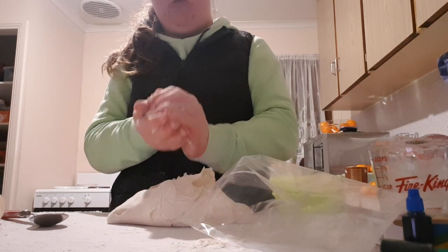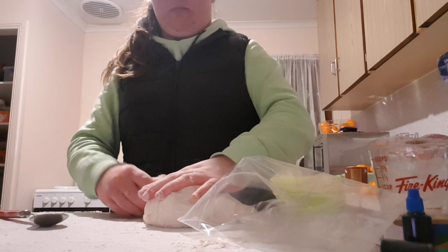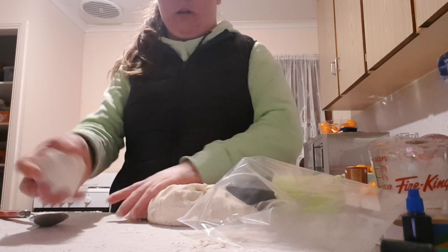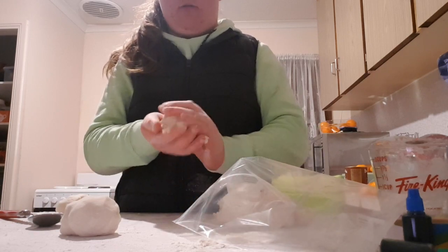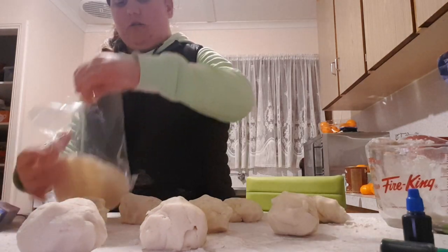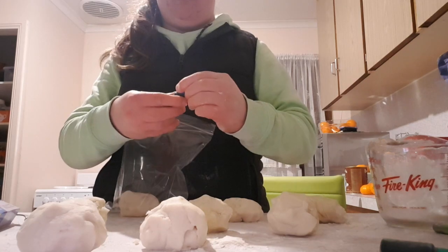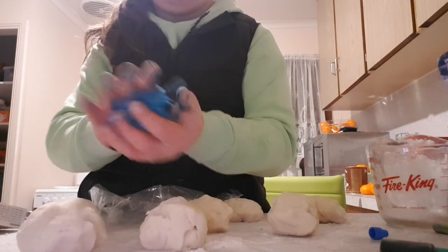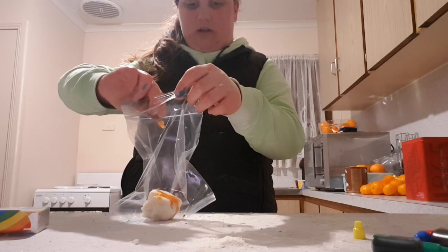Make sure you grab a portion of the play-doh and divide it into different balls because you want different colors. This one here is going to stay white. For this one, we're adding blue food coloring.